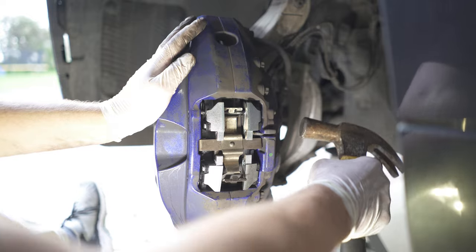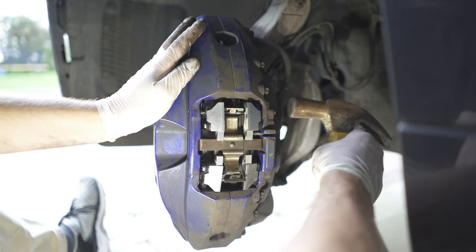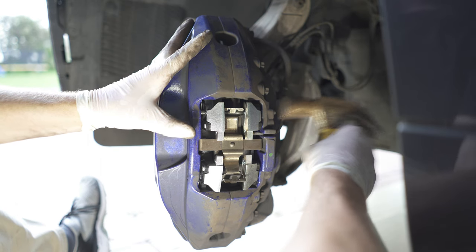Once the pin is in, I'm just going to lock it off by pushing it all the way with a mallet, hammer, or pin punch — whatever you want to call it.